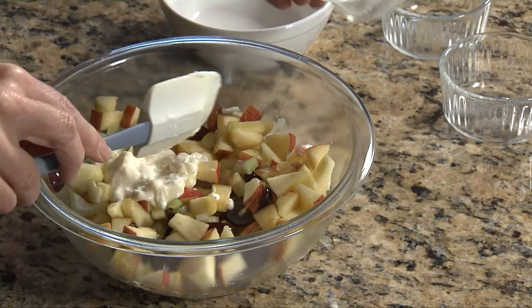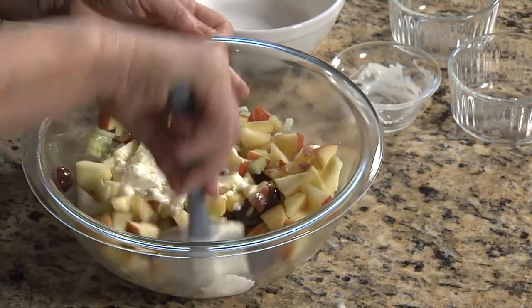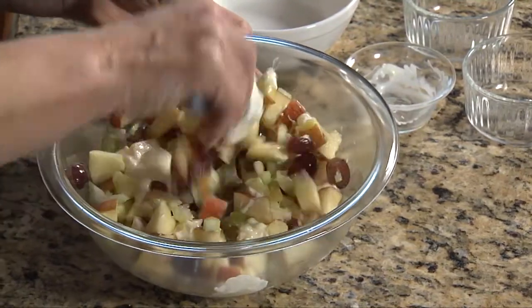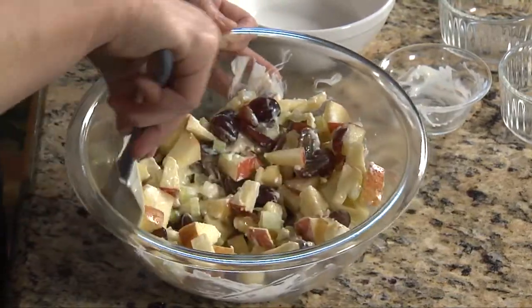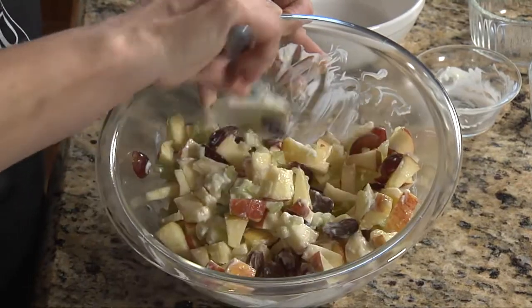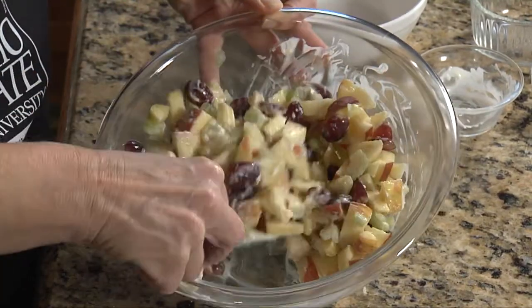Our dressing is just a little light mayonnaise with about a tablespoon of orange juice, and that makes it nice and spreadable. As we toss that into our apple salad it will just lightly coat the apples and give it that little added flavor. Wasn't that easy? A quick apple salad — enough to add an extra serving of fruit for your family.